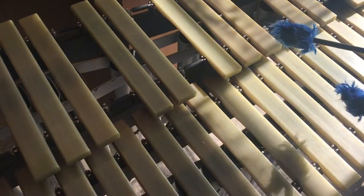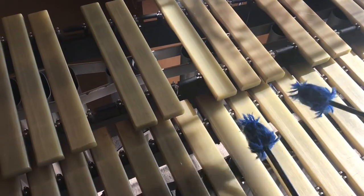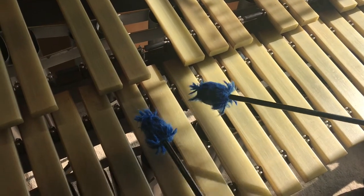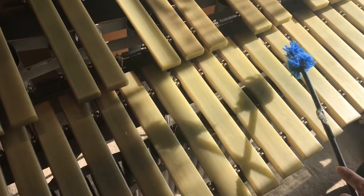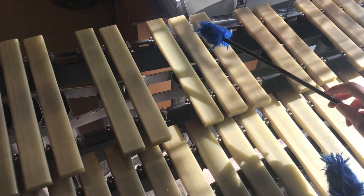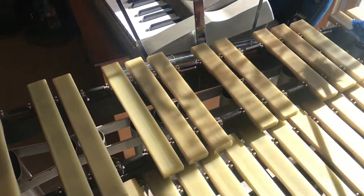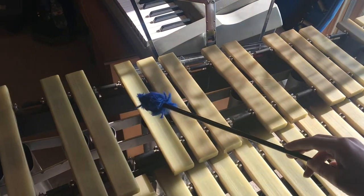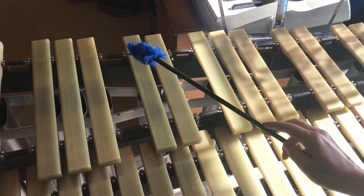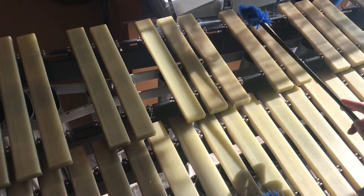See if you know what this instrument reminds you of. You notice anything about the pattern up here? And I bet if I called these keys it might give you a good clue. There are three keys, and then a space, and then two keys, and then a space, and then three, and then two.